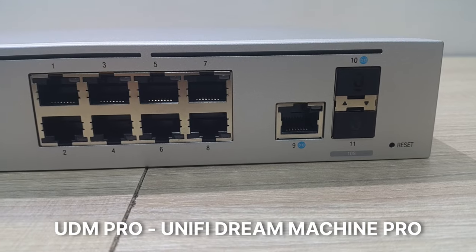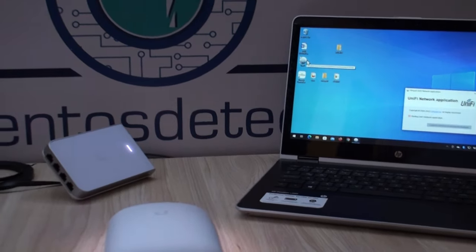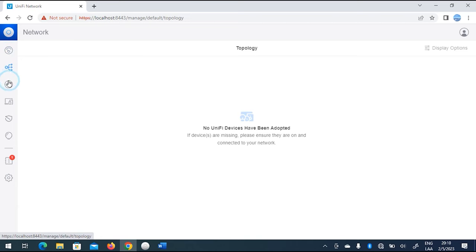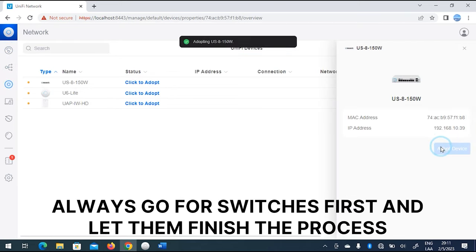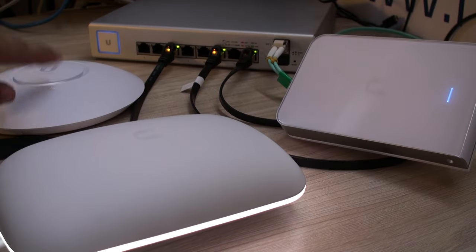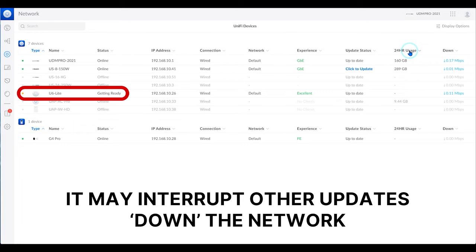Second, access the Network Application with the credentials you created in the setup process — in this case I'm showing a PC running the service. Third, you may get pop-up messages indicating there are devices available to adopt, meaning those devices will become part of your network. Fourth, once the adoption process ends, you may receive a notification that firmware updates are available. You can choose to upgrade now or later — execute firmware updates one device at a time, which is particularly useful when upgrading your switch's firmware as disconnections may occur.